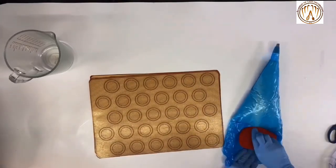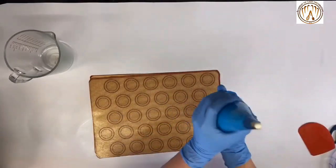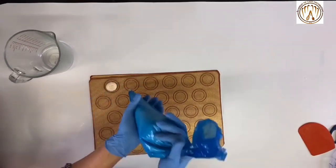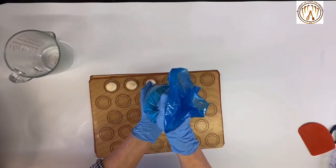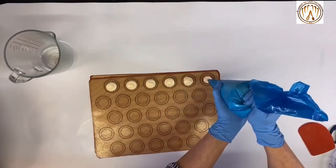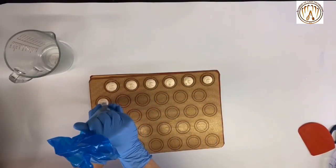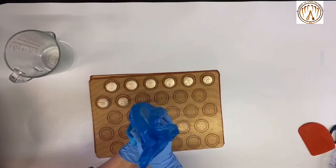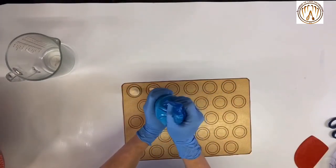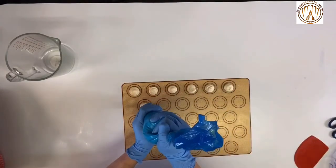Create a good pressure and start piping the macarons over the mat, squeezing as you go. Keep the end of the nozzle buried into the mixture while you pipe, and keep the bag perpendicular so you can control the pressure and the mixture doesn't drip on the surface.